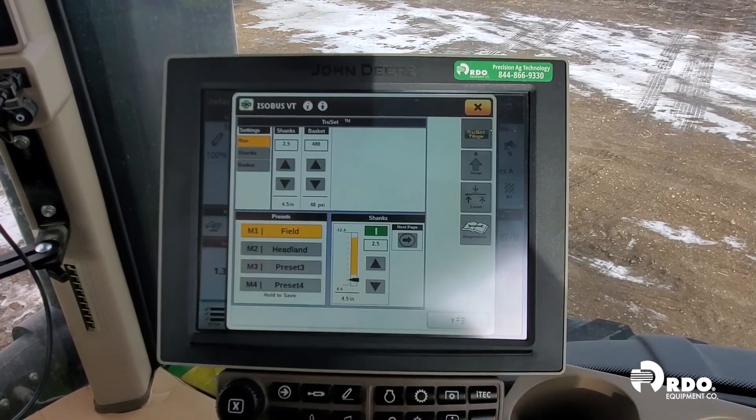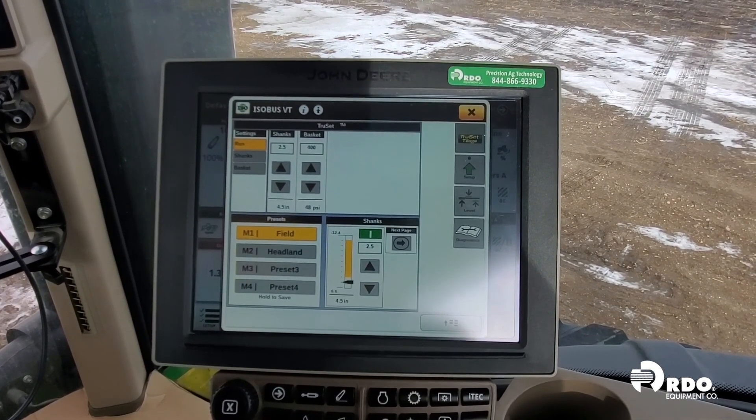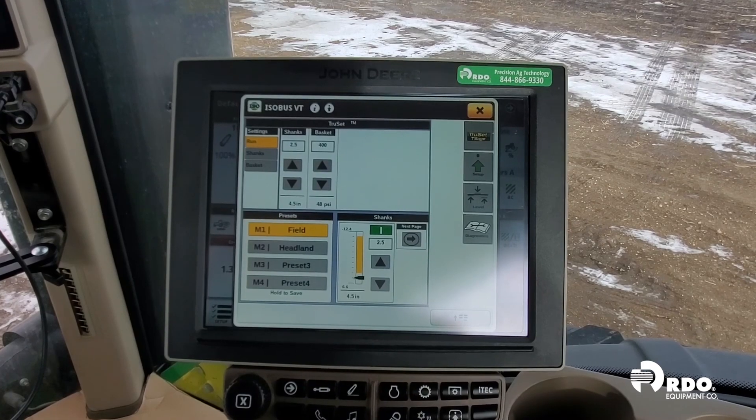For our basket, we can adjust our increment adjustments. Each click of our arrow will adjust at 50 PSI up or down. TruSet is now set up, calibrated, and ready to go.